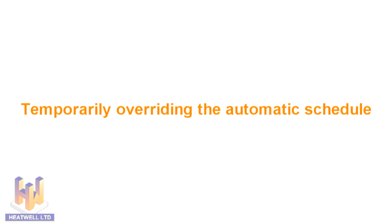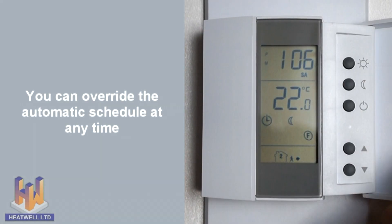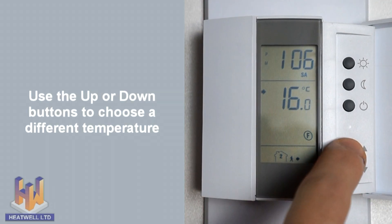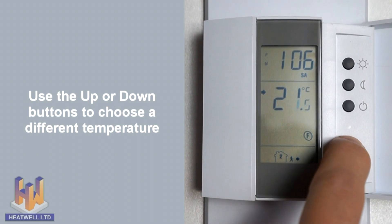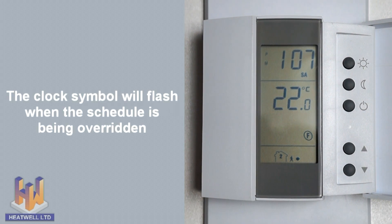Even if you have a pre-set schedule in operation, you can easily bring the floor temperature up or down without reprogramming. Simply use the up or down arrows at any given moment to change the floor temperature. The unit will reach your new chosen temperature and stay there until the next scheduled event takes place. When the unit is temporarily overriding the schedule, the clock symbol will flash.